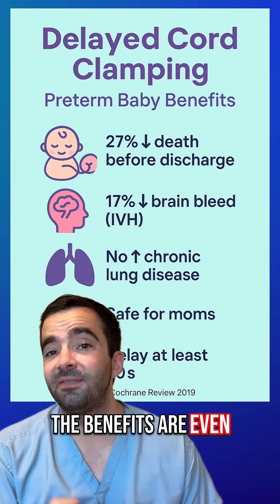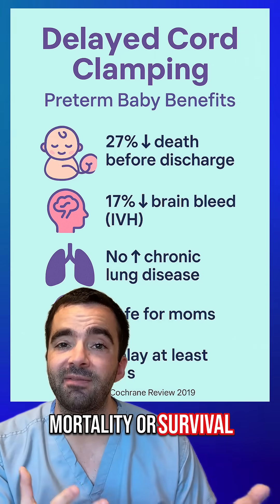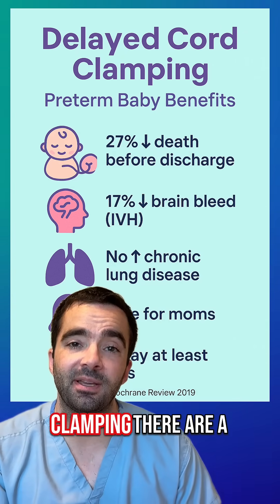For preterm infants, the benefits are even stronger. An improvement in mortality or survival rate has been associated with delayed cord clamping.